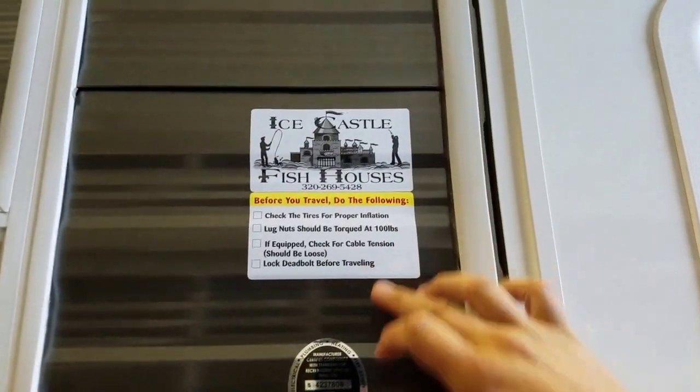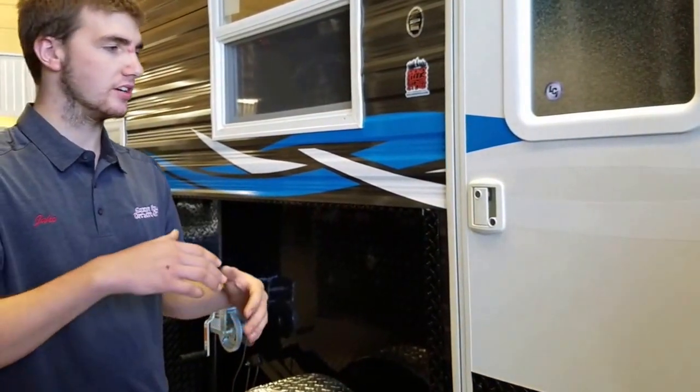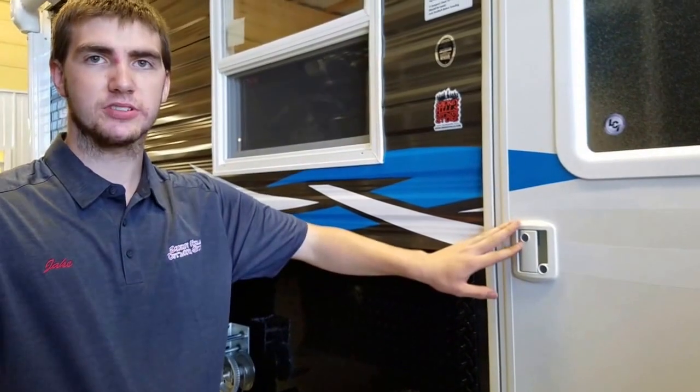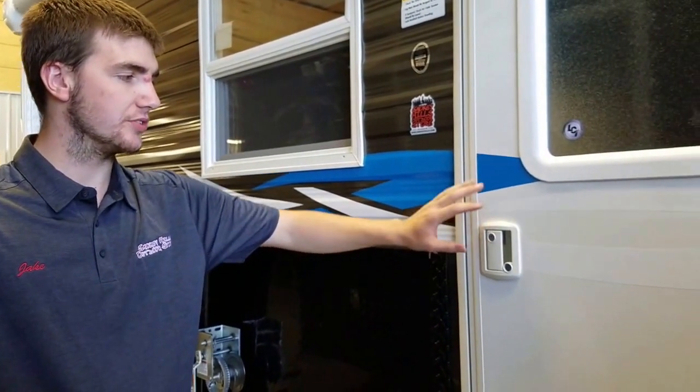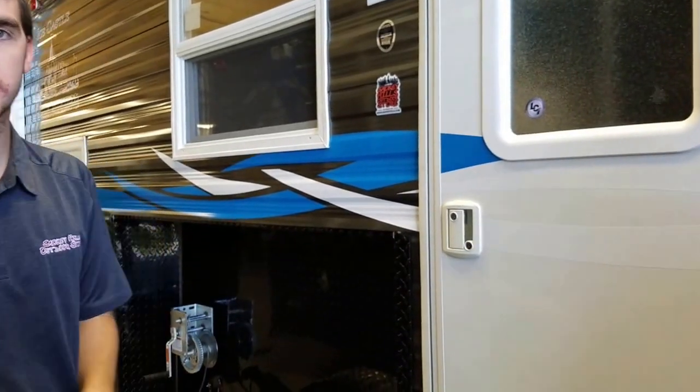The last item on the checklist is to lock the deadbolt before traveling. As with anything going down the road, you've got a lot of flex in the fish house. Whether you have an RV door or a standard fish house door, if you lock the deadbolt, that will prevent the door from possibly swinging open when you've got a lot of flex going on.